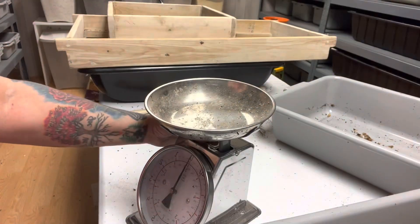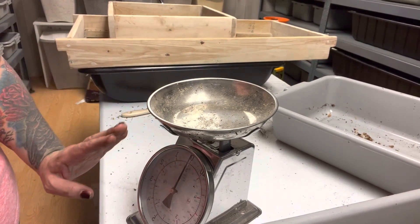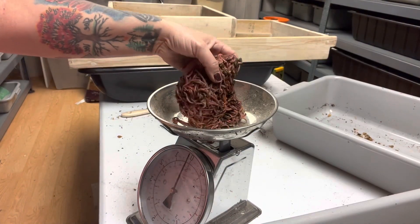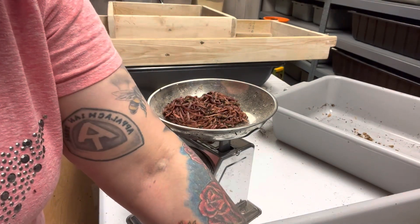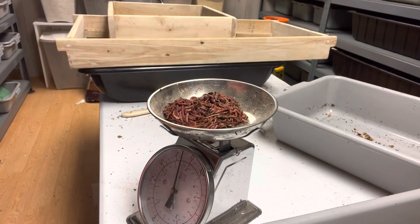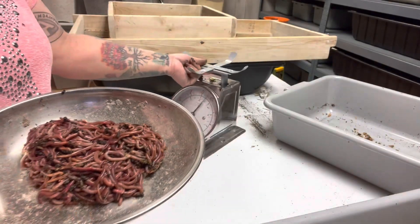All right. So I have it — see, I got the bowl. I put it there and I put it on zero so I make sure it's exact. Let's weigh them. It's exactly half a pound of red wigglers. Wow, that's a nice amount. We did not start off this bed with half a pound — I think it was about a quarter pound, maybe a little less. So they actually grew and multiplied in here, and now look at them. Congratulations, you're getting half a pound!